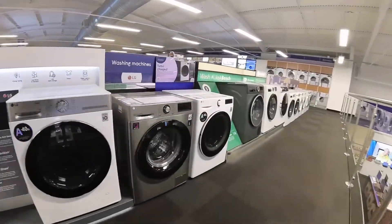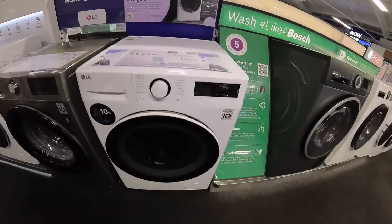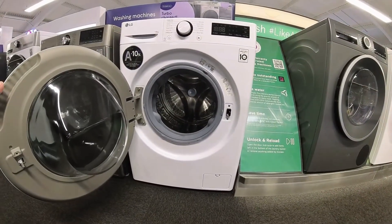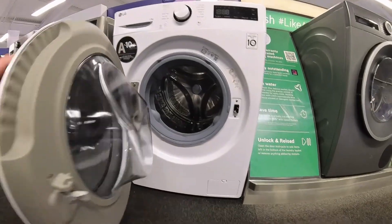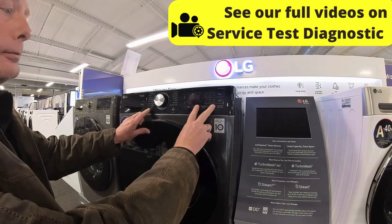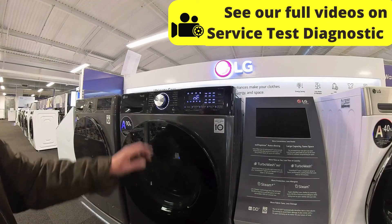We'll go down to the bottom section here — I saw some more LGs and we've also got some plugged in, which will be quite useful. This will allow me to see if I can put it into a test mode for you. Turbo Wash, delay end, on button — test mode diagnostic sequence.